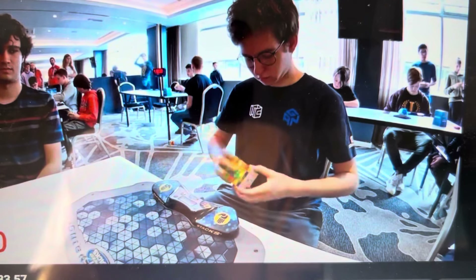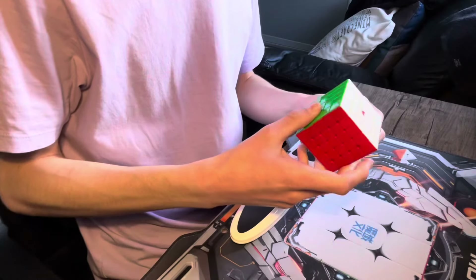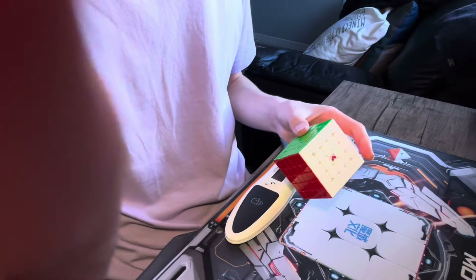Okay, so he's starting the solve. He's doing — oh, I think he's doing the centers right now. Yeah, I don't know what's going on. Okay, now I'm going to try another solve using those tips.